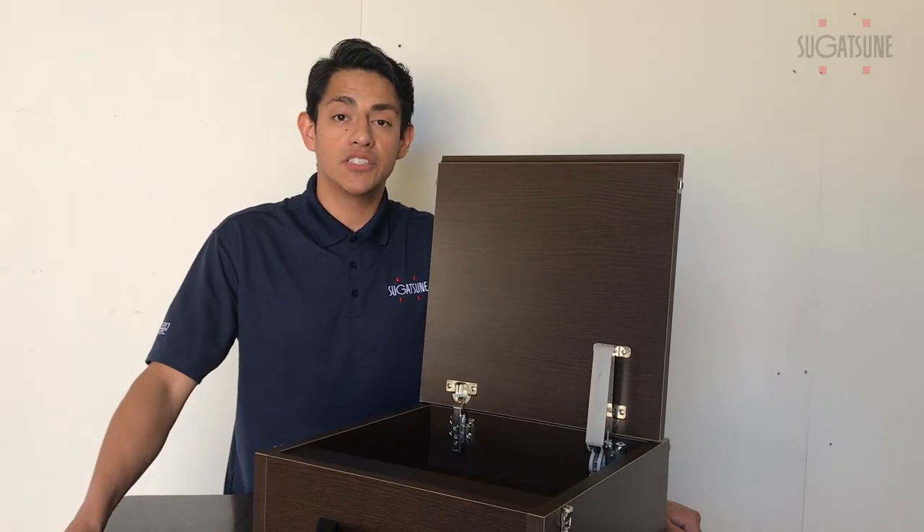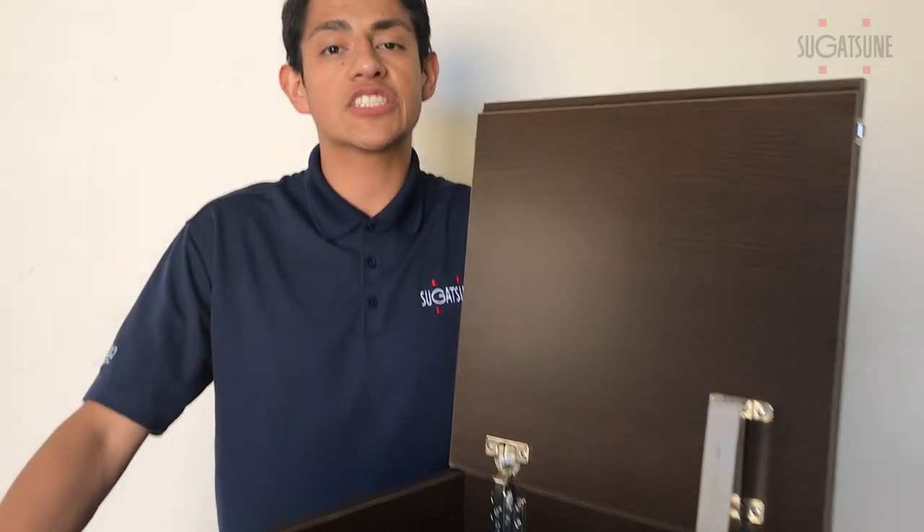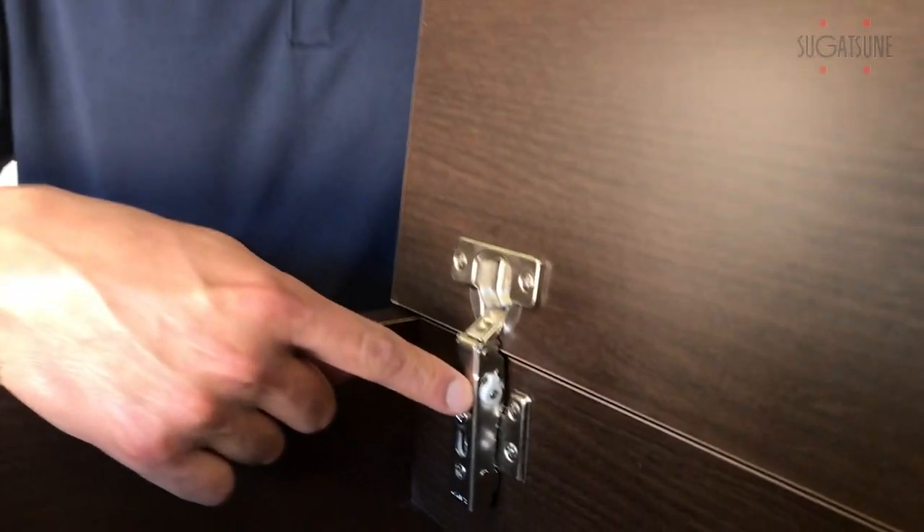The Olympia hinge, part of the aileron system, is not just an ordinary cup hinge. It actually is a soft down cup hinge with five adjustable speeds.